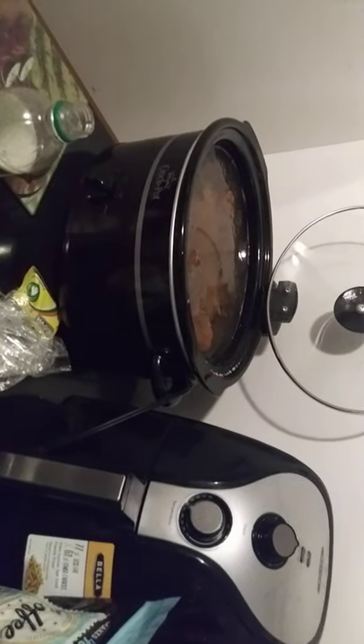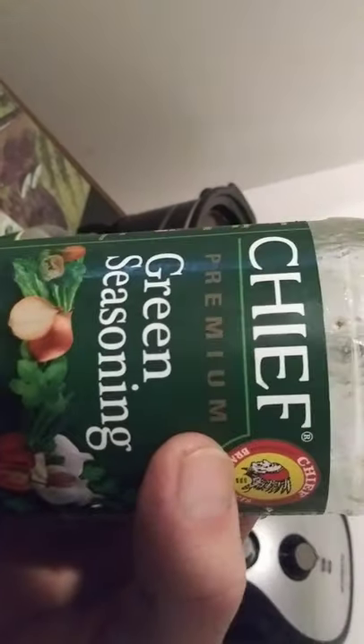Then I throw a whole box of this in — Spanish rice, arroz amarelo — this is great, just throw it right in there. Then we take a little bit of this green seasoning, chef premium, whatever it says. Anything green goes great with pork, so I'm gonna dump that in there. I got about a tenth of a thing of it, and that whole thing is gonna get right in there.